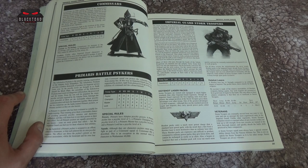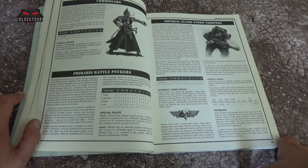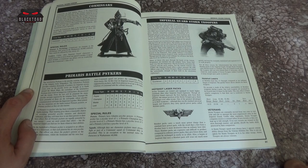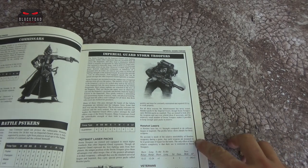Down here we've got the Psykers, which have changed a little bit. Now we've got Wyrd Psykers, but here we've got Psyker Lords, Psyker Masters, Psyker Champions — there's all sorts going on. Then we move over to the Imperial Guard Stormtroopers. If you look at the top right here, you can see the original look for Stormtroopers — or as we would find out later, the Tempest of Scions. Their stat line is not as impressive as the current ones, unfortunately.